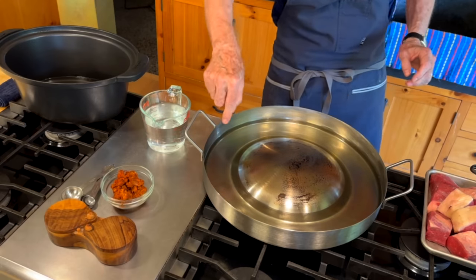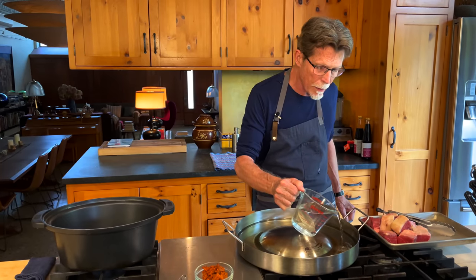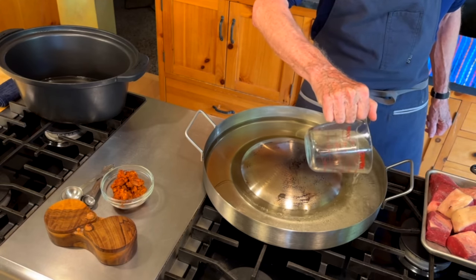This contraption is called a choricera, and the people who work with it are usually making what everybody in Mexico City calls tacos de fritangas — stuff that's all fried. This is a home-sized version; in Mexico City they're huge. Around the outside here is melted pork lard — fresh rendered pork lard — and that's our primary cooking medium. The heat is right under this domed part, which will be used later for browning the meat. I'm going to put in a couple cups of water to regulate the temperature of the fat.